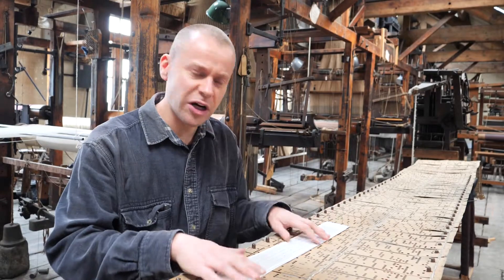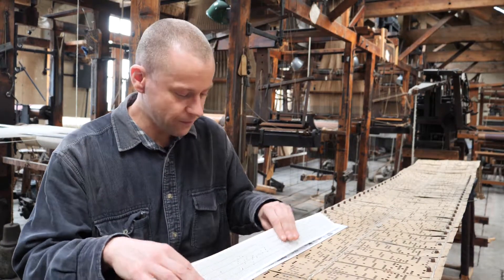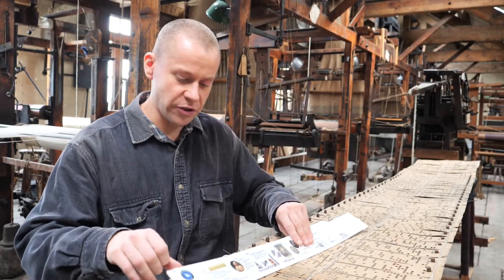So to celebrate his birthday and the incredible influence of these punch cards here, I've created my own special tribute. Now Jacquard's punch cards of course controlled the warp threads on the loom, but punch cards can be used to control other things.